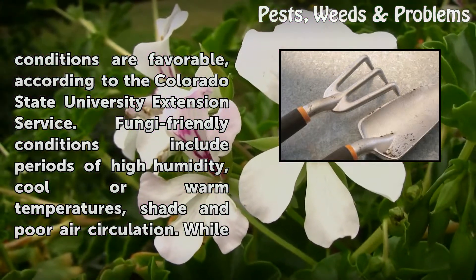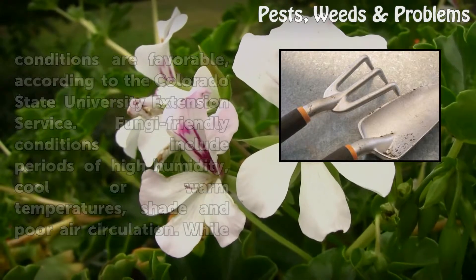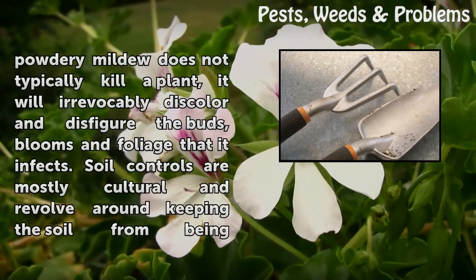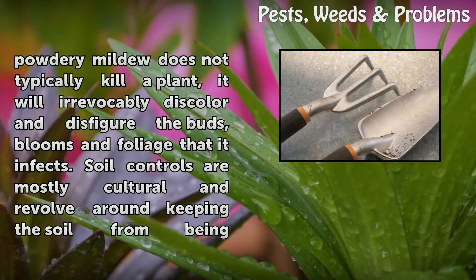Fungi-friendly conditions include periods of high humidity, cool or warm temperatures, shade, and poor air circulation. While powdery mildew does not typically kill a plant, it will irrevocably discolor and disfigure the buds, blooms, and foliage that it infects.